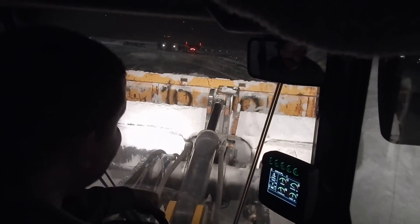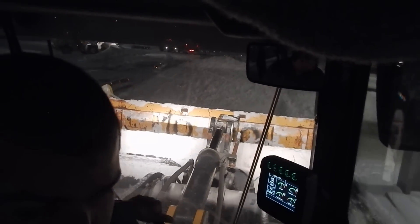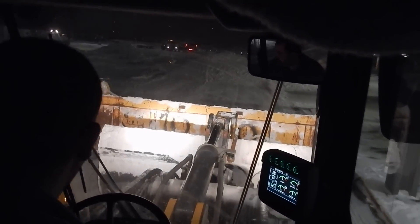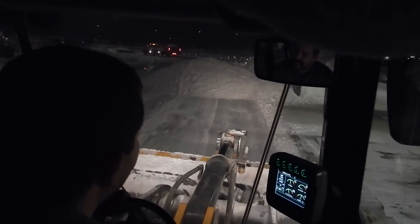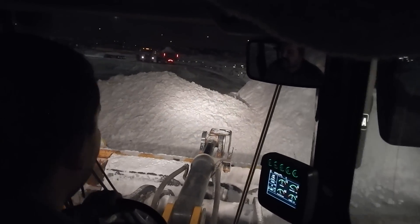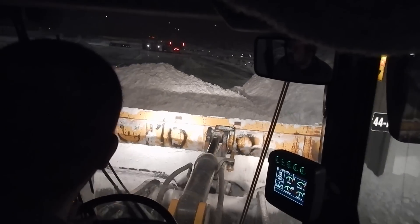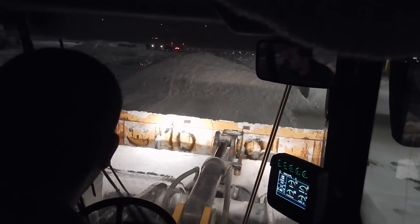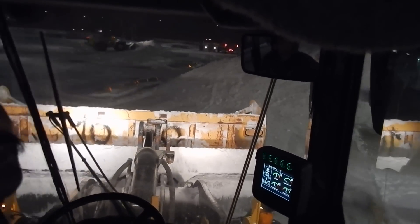We've got a pretty good pile off on the right — that's all the snow we pushed off the upper deck of the parking structure. The skid steers went up there; it's a floating slab so you can't have anything heavy on it. I think it was a couple of 299s and a 297, pushing it over the edge. We're going to load it out with the 724J, and I'll keep on cleaning up somewhere else.